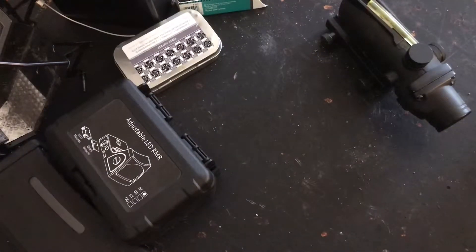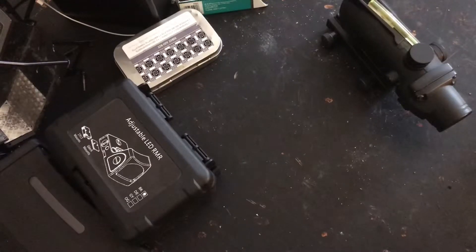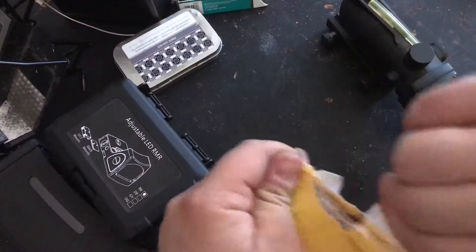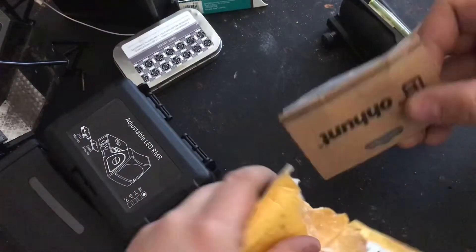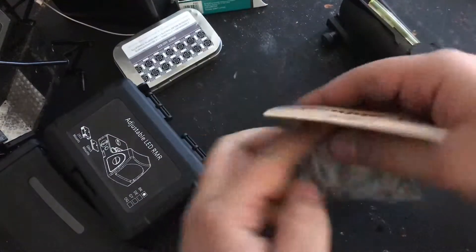Anyway, I got two things in the mail today: a replica ACOG and an armor mount for the ACOG. This one is the armor mount — it's the Ohunt armor mount. I'll show you some more once I get it together.